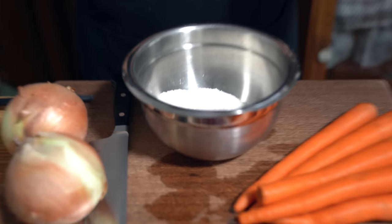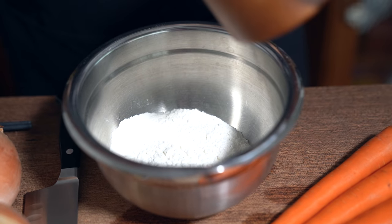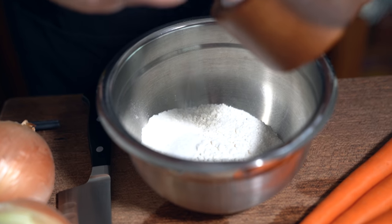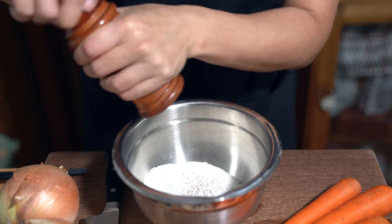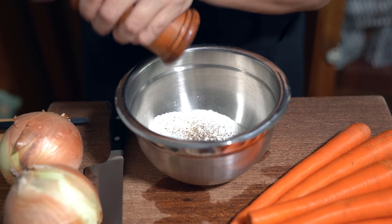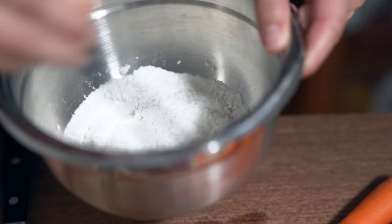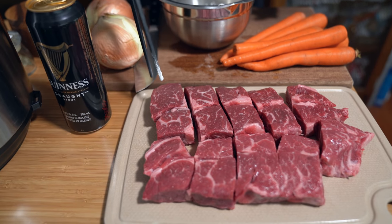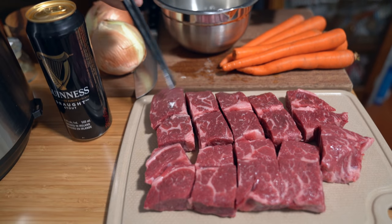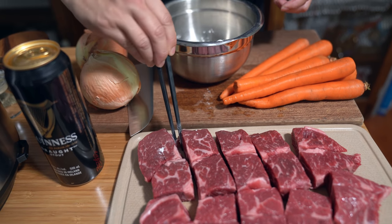I have a cup of flour already in my bowl. I'm going to add about a tablespoon of salt and about a teaspoon of black pepper. I'm just going to mix it up and dredge the pieces of meat that I've cut up into one-and-a-half to two-inch pieces, and we're going to brown that on all sides.